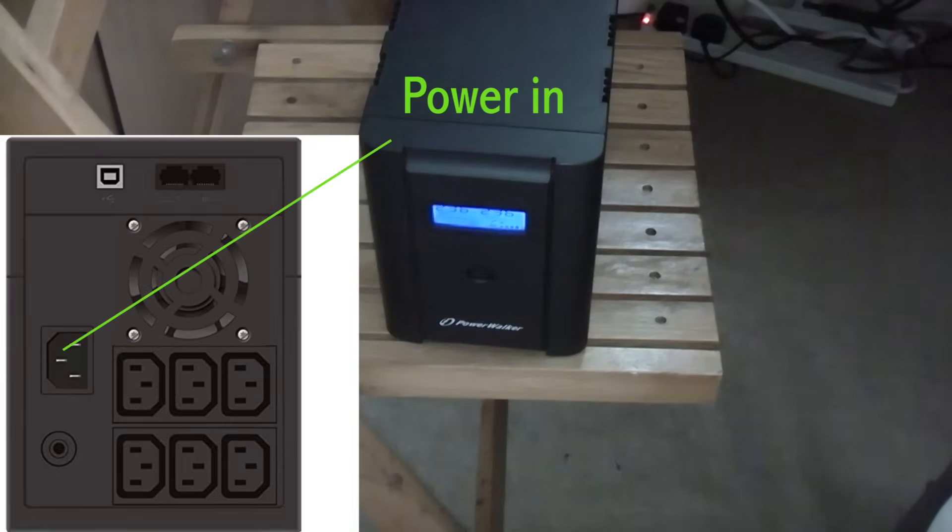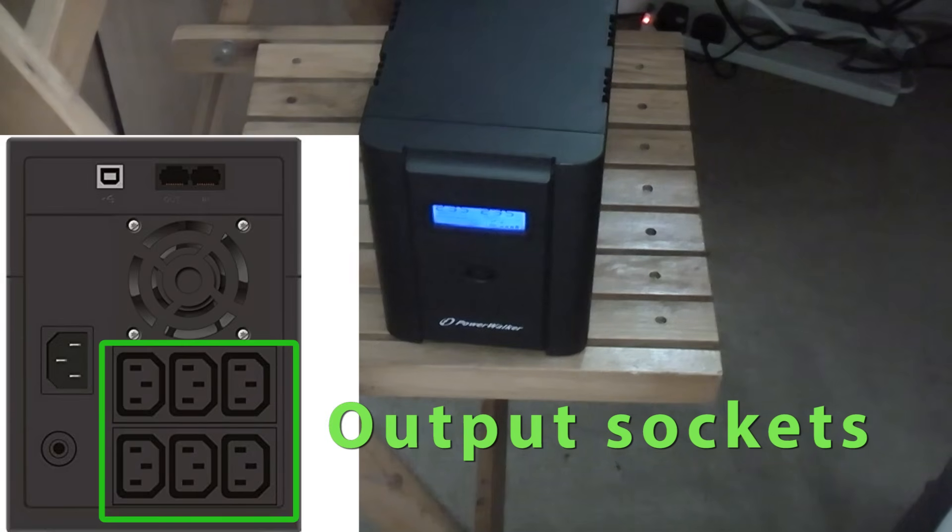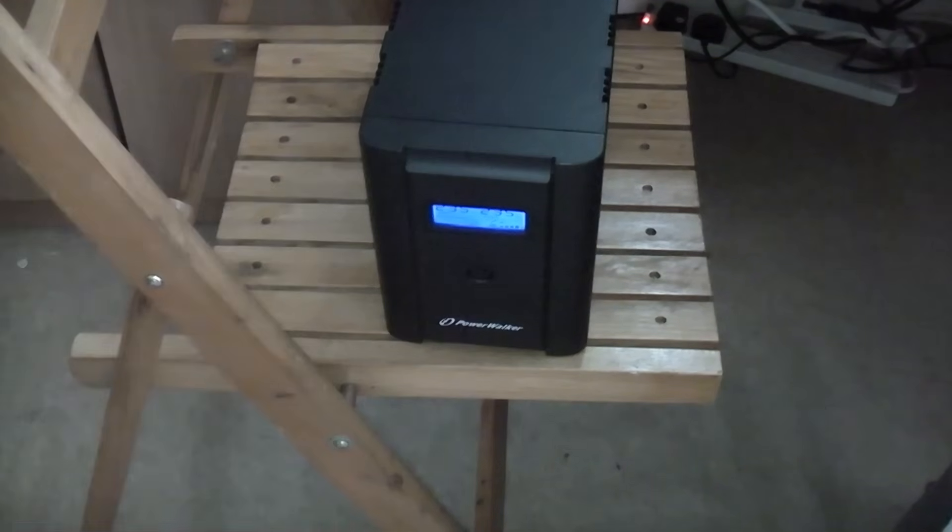You can plug any sensitive equipment such as a computer, a monitor, CCTV cameras, or an NVR into the powered sockets on the back of this, and in the event of a power cut all that equipment will continue working.